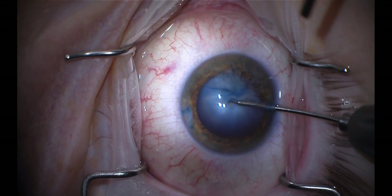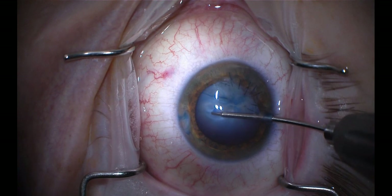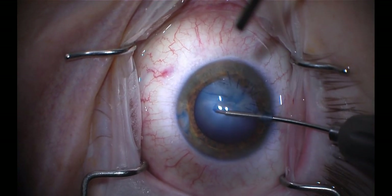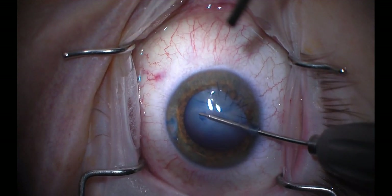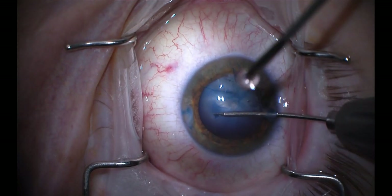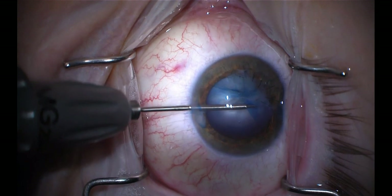Then I'll use these micro forceps to take that flap and carry it around. This is under a very cohesive viscoelastic — there's no hurry here. I very carefully bring this around using a number of frequent grasps. I'm doing this simply through the paracentesis, which allows for a more stable chamber.